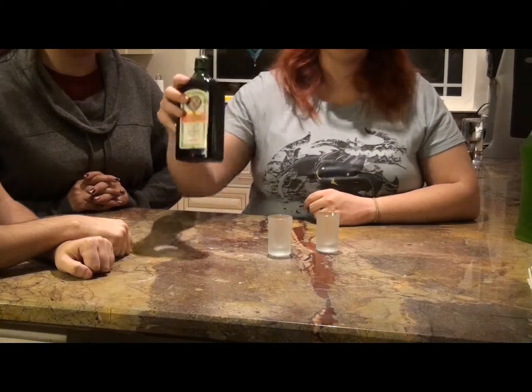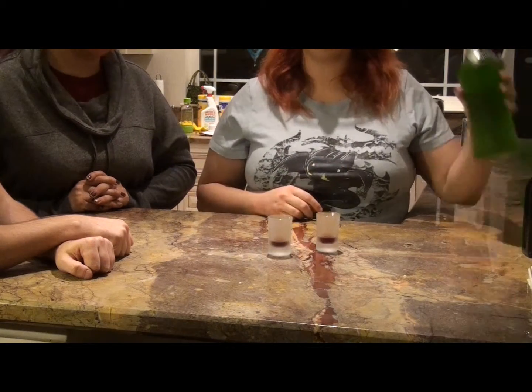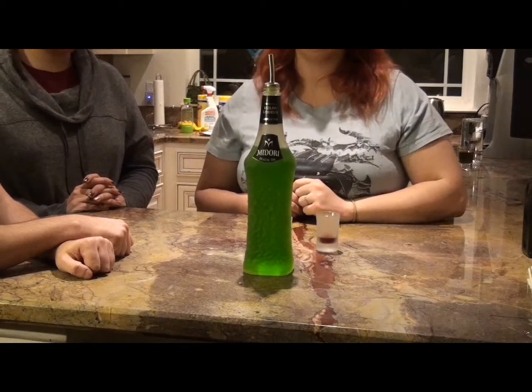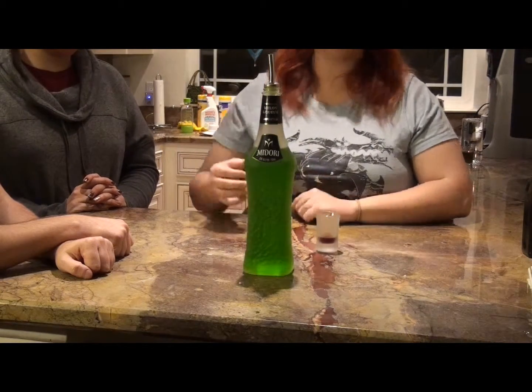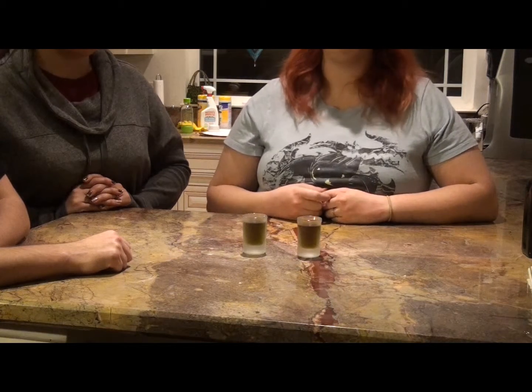And we're going to be showing you how to make a gravity hammer. Step one, Jager. Step two, Midori. I know it sounds really, really weird, but it actually tastes pretty good. That's how you make a gravity hammer.